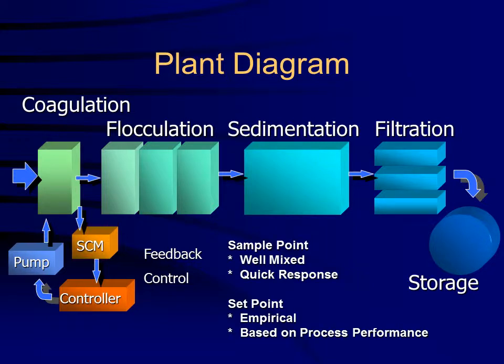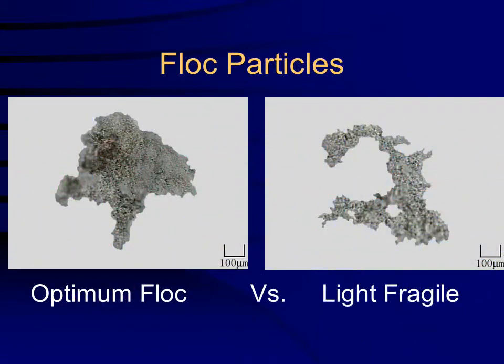The set point is derived empirically and based on downstream process performance. Process parameters can include flocculation, sedimentation, and filtration, as well as particle and TOC removal.